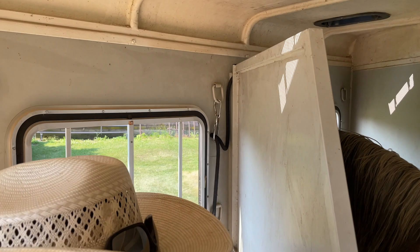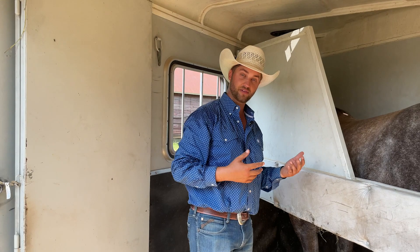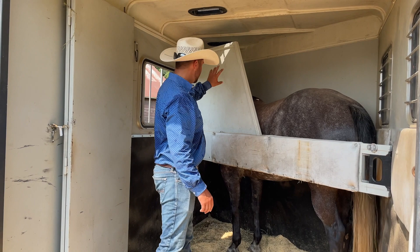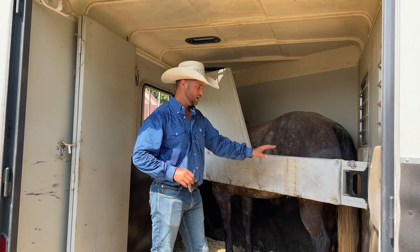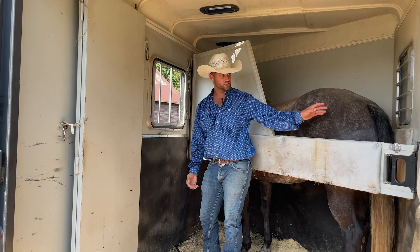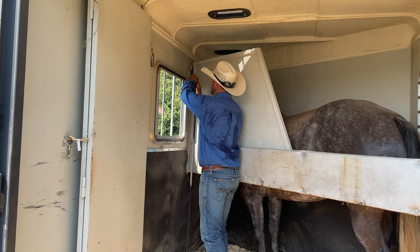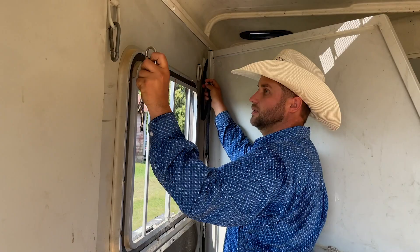If something happened — if they were to fall down or a wreck happened — the blocker tie would release. For my horse who's been hauled a lot, she knows how to stand in the divider and she's not going to try to go under it. The tie is just going to guide her head and keep her head forward. What's most important is that the divider is closed. If I have a greener horse, I will go ahead and tie them more securely because I want to make sure that young horse doesn't try to stick its head under the divider or do anything weird in there.